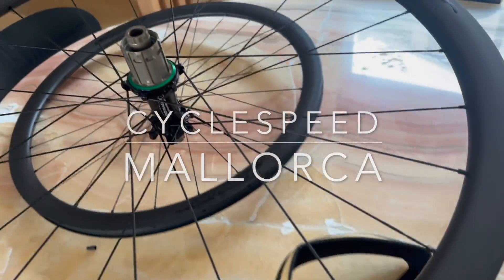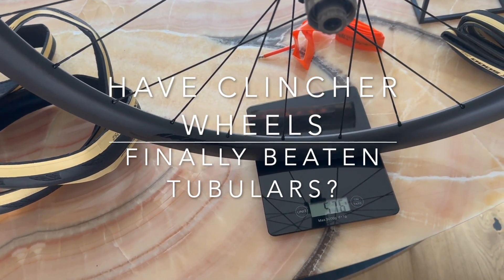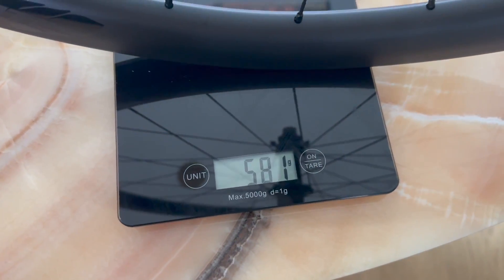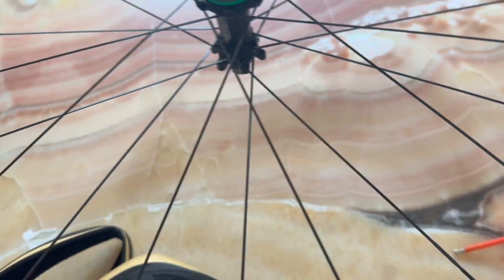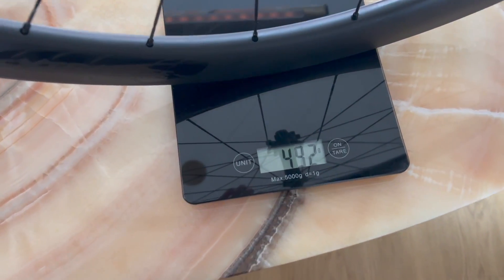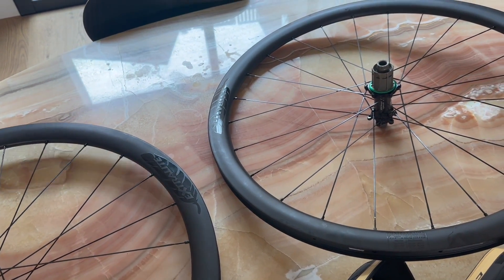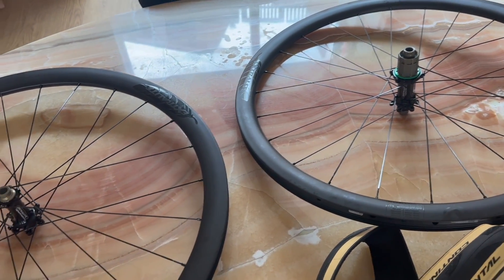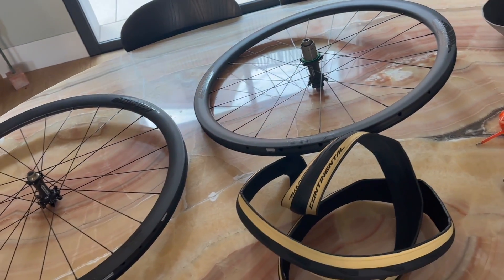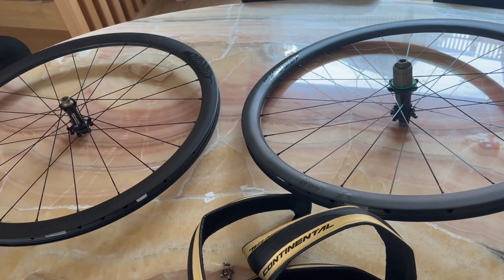Here we have the Extra Light 39C, as opposed to the 39T. The back wheel rolls off at 580 grams and the front wheel is 490 grams — I tried it earlier. So that's 1070 grams for the pair, which is super impressive because the tubulars were 970 grams. It's basically 100 grams more, which is excellent because generally tubulars are 200-300 grams less than the clincher equivalent, so to get it down to 100 grams is really good.